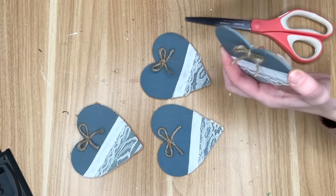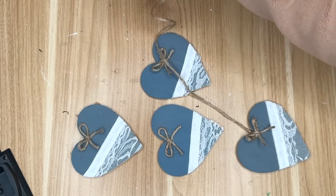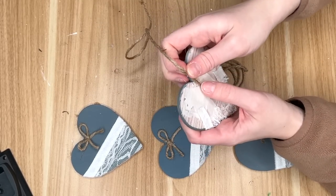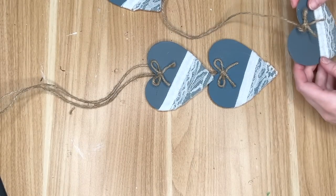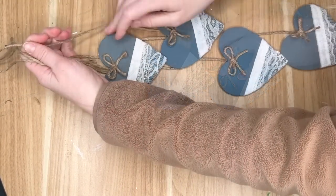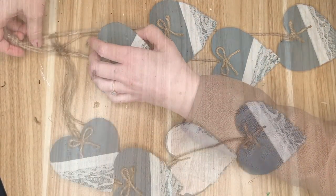Then I went in with one more smaller, more detailed piece of lace and put that over top of the white ribbon, mostly because you could see the hot glue gun marks through the white ribbon. Then the last thing I did on the hearts was add these little jute bows, mostly to tie into the jute that I am using for the hangers. I started off by cutting pretty long pieces of jute and hot gluing them to the back of the hearts. Then once all of my longer jute strings were adhered, I played around with the placement of the hearts and went with a pretty staggered pattern so that when it's hanging you can still see all four. Once I was happy with the spacing I went ahead and tied a knot up at the top.